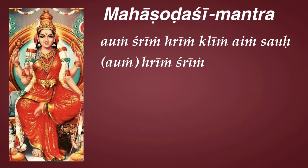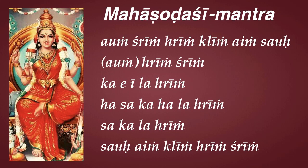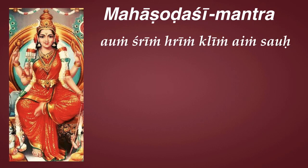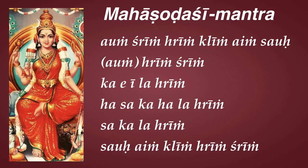Hring-shring, ka-e-i-la-hring, ha-saka-ha-la-hring, sa-ka-la-hring, sa-o-ein-kling-hring-shring. Hring-shring, ka-e-i-la-hring, ha-saka-ha-la-hring, sa-ka-la-hring, sa-o-ein-kling-hring-shring. If one chants one million times this mantra, he is guaranteed liberation. Aum tatsat. Aum hari hi Aum.